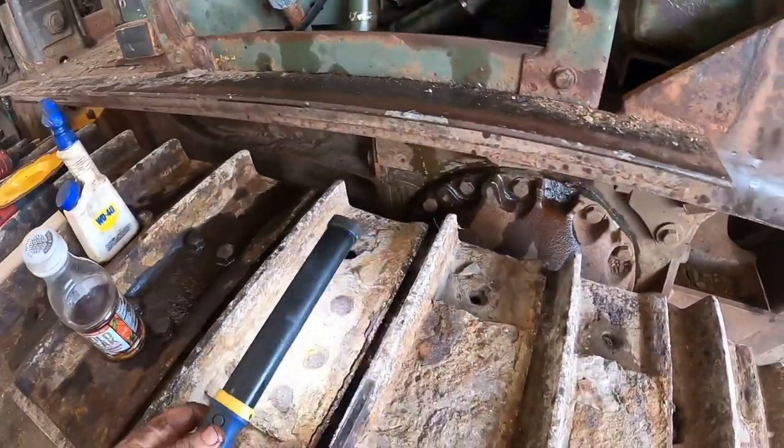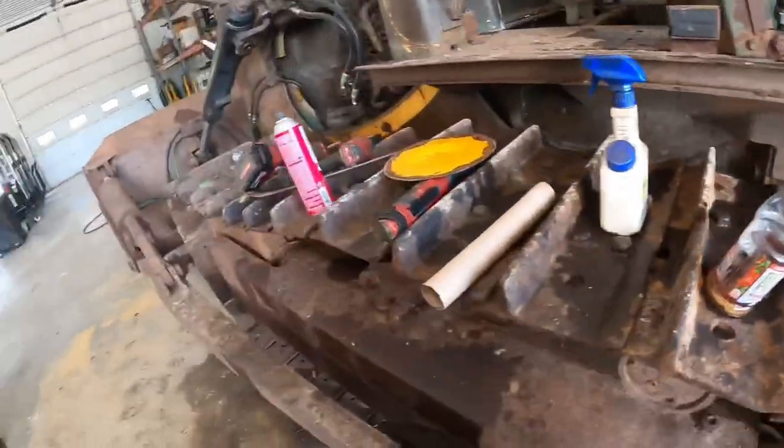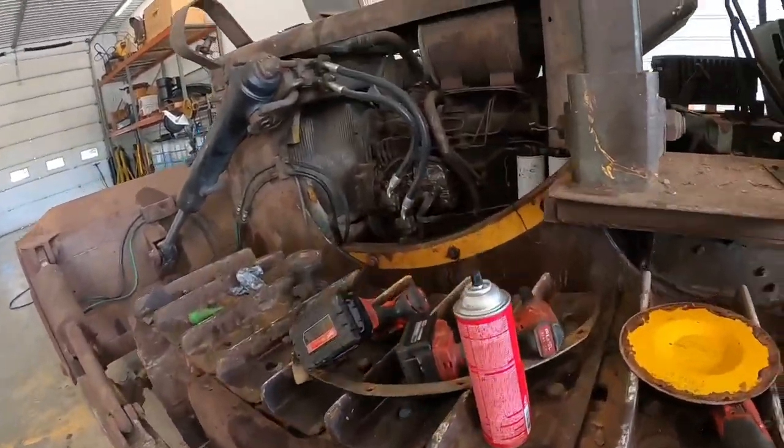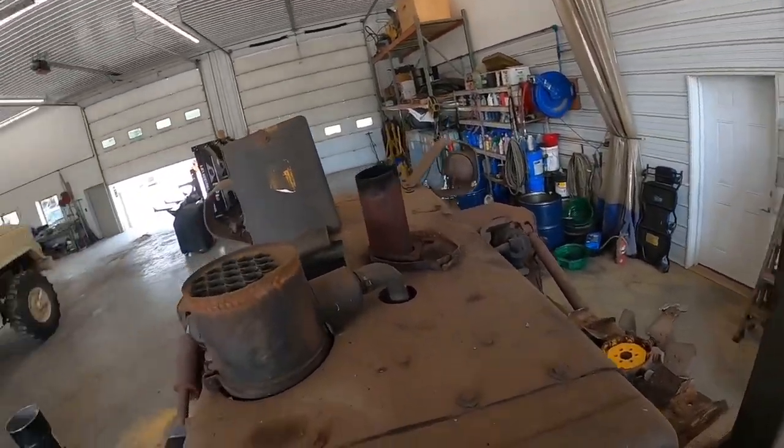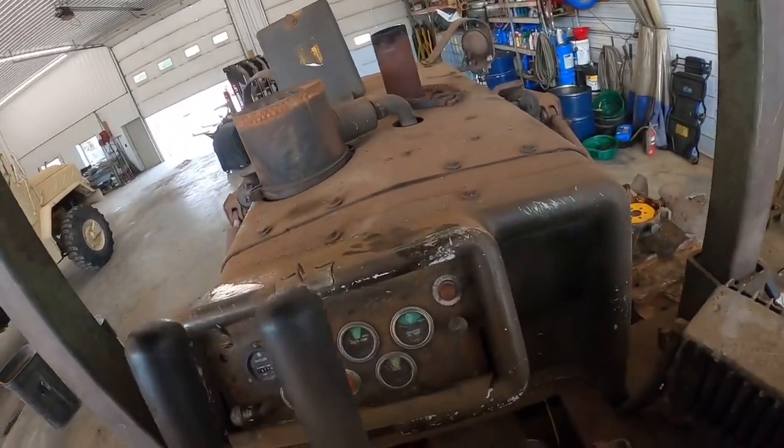That's something else that's showing the true 1,600 hours on this tractor. I actually had to adjust the boosters about a turn and a half in - what that does is kick the booster in a little quicker. If you've got a hard spot in the first half inch to inch of pull and then it gets real easy, those are the turnbuckles you need to crank in. We'll start this up and show you the difference.